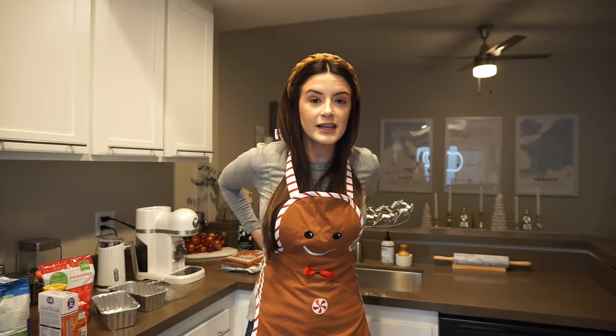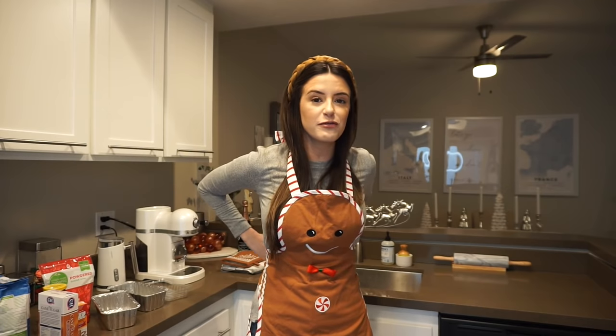Gotta get your guesses in soon before I tell you what we're making. Just kidding — it's probably going to be in the title of the video. Today we are making a gingerbread loaf, people. I've never made anything gingerbread before. I've never made any kind of loaf or bread before. I made a cake from scratch one time.